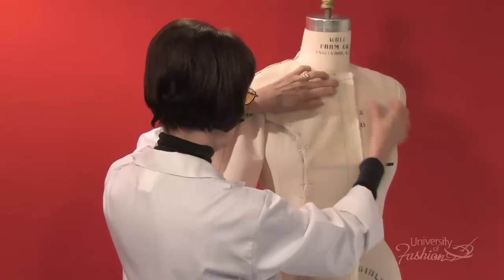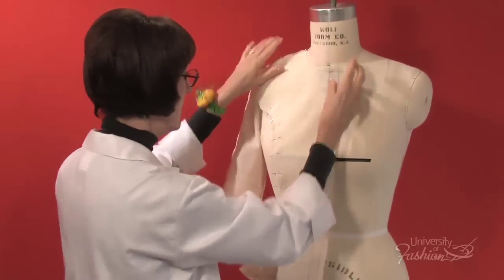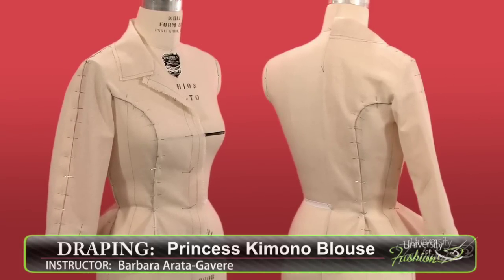The princess kimono blouse is a favorite silhouette of designer Giorgio Armani because of the soft shoulder and the pretty peplum shape. Once you've learned how to drape this style, why not try our drop shoulder blouse lesson?